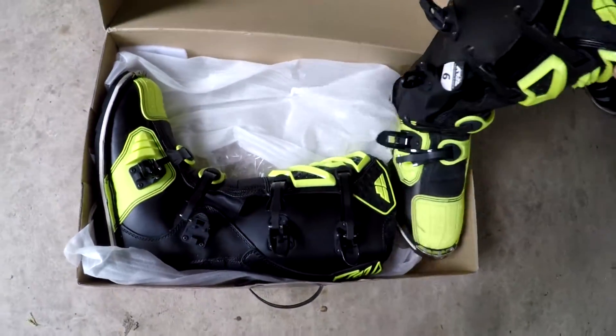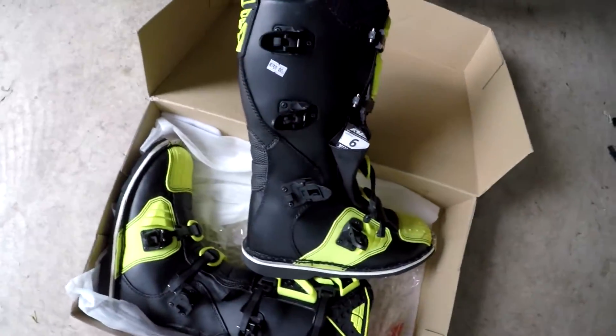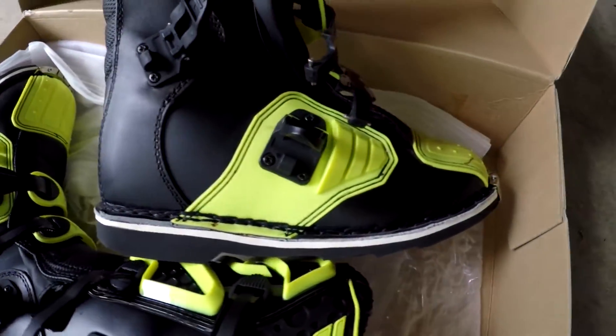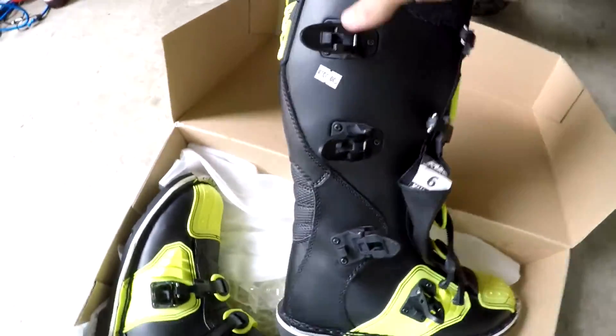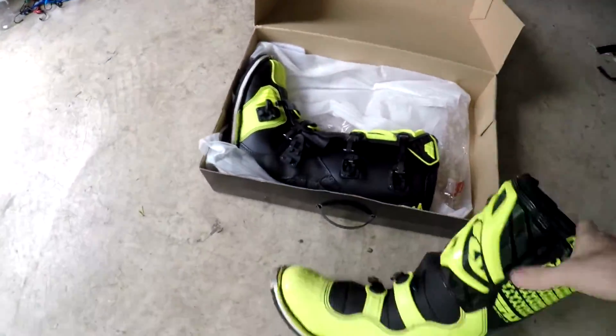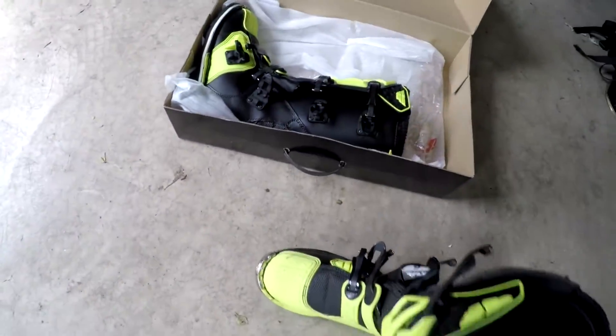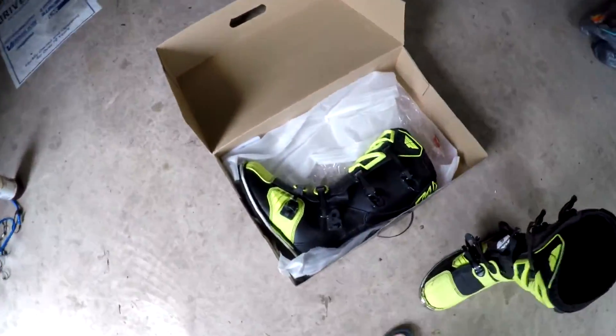They're a bit of a more old-school style — obviously fluorescent, but they've got the replaceable sole as well, which is actually quite good. Trying them on at the shop, they definitely have an old-school feel. They're not as snug and shoe-like as newer boots — like the newer Fly boots they had there, which are definitely a much better fit, more sculpted and molded to your foot. Same goes for the Alpinestars Tech 3s they had there.